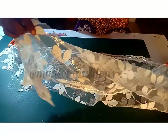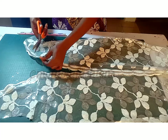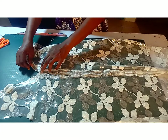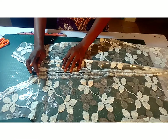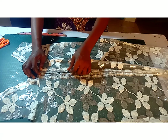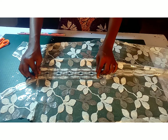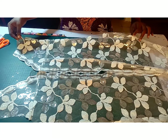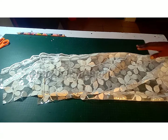Lay your fabric on the table right side up and trim off any dangling threads. You're going to overlap one scallop onto the other just slightly — that's what you'll be stitching together, essentially two lines of stitches from beginning to end. Ensure your scallops align properly.